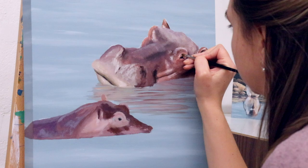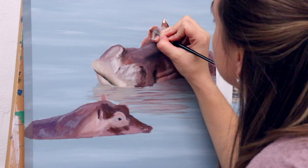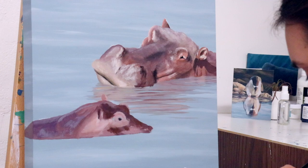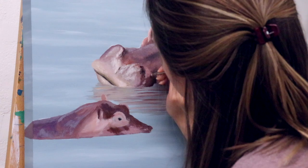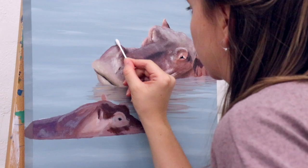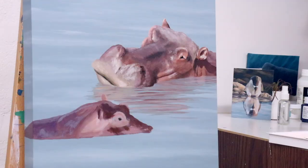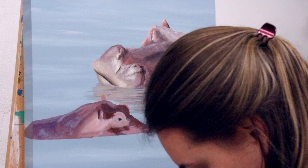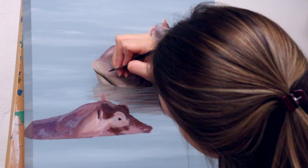I'm using a filbert brush that's a bit older and pretty splayed out at the end. I never throw away old brushes because they are perfect for this kind of texture — this is called dry brush blending. Basically the brush is very dry and you're just putting paint on the edges and rubbing it into the canvas. Because I custom prepare the Baltic birchwood canvas and sand them really smooth, there's not a lot of texture to go off of, but dry brushing makes a unique texture look that's really useful for hippo skin.